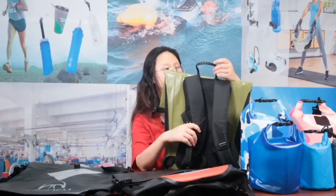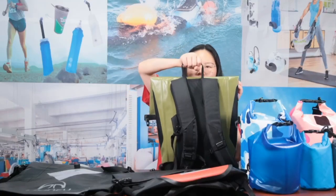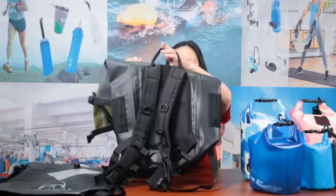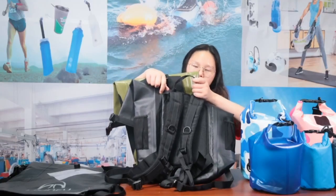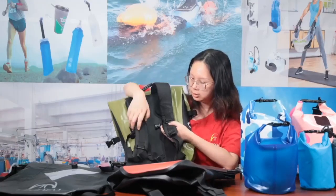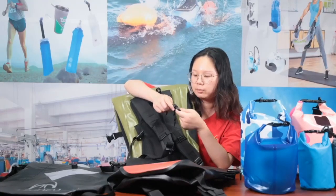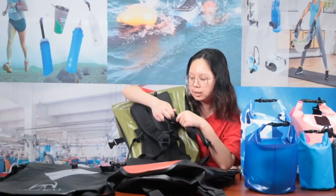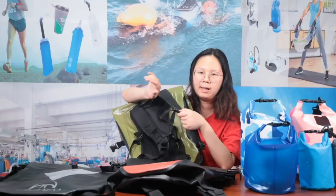From the handle part — this bag uses an elastic handle for you to grip and hold the bag easily, which is different from the previous webbing-only handle. From the shoulder strap, there's also a difference: we built in a whistle here. The whistle can make you safer when you are in a dangerous situation or need help — it produces a very loud sound.